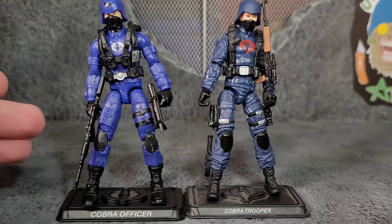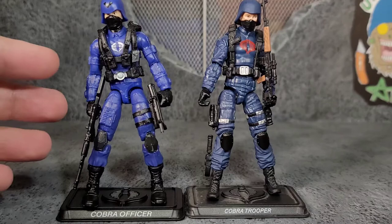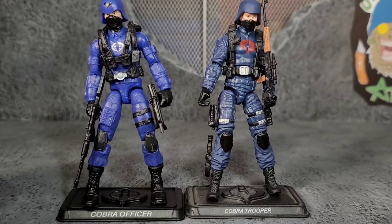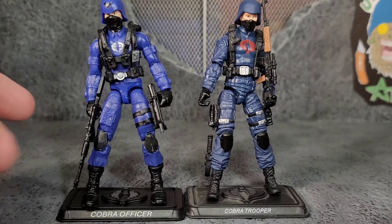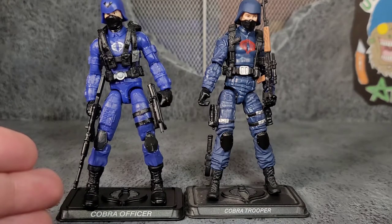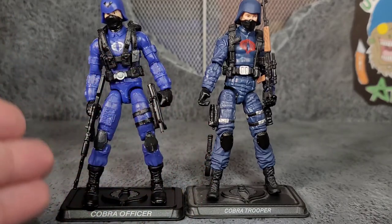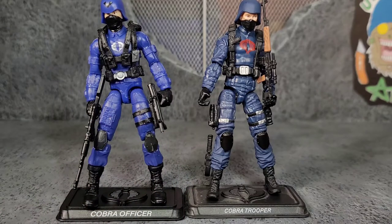That said, the new one does come with the mortar that we didn't get before, and it is a Cobra Officer, so it comes down to preference. I own them both and like them both, but if I had to choose I would lean towards the Pursuit of Cobra figure. It's kind of crazy that this older one still wins when the new one came out this year — and cost more back in the day too.